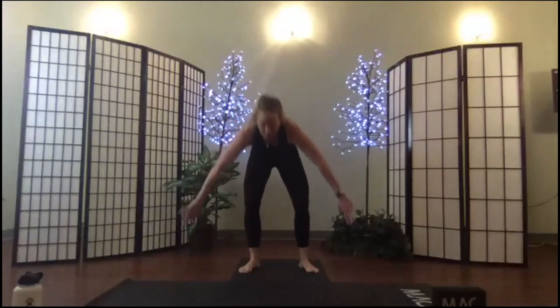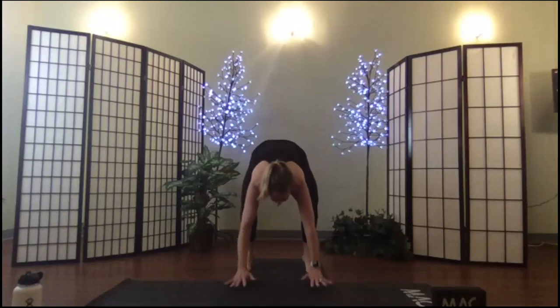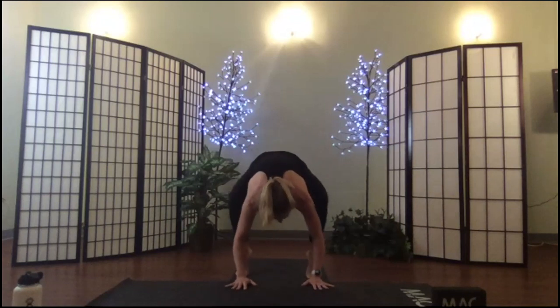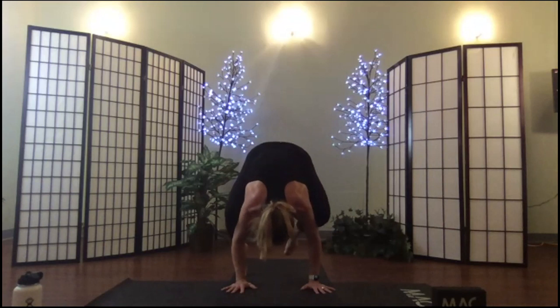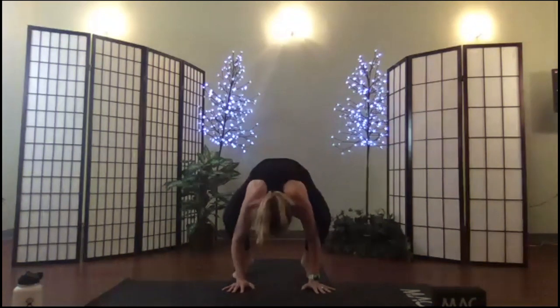Release and try one more time if you like — I'll give you one more minute to play around with crow. Placing my hands just ahead of my feet, hips and heels high, squeezing the knees toward my armpits, shifting my body weight, testing one foot then the other. Release.